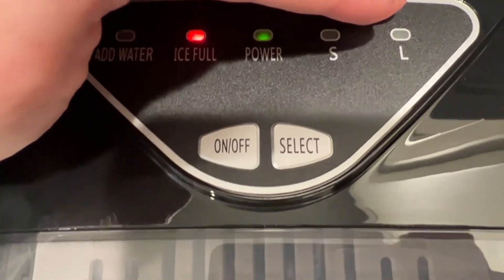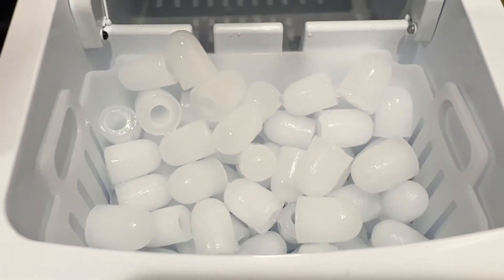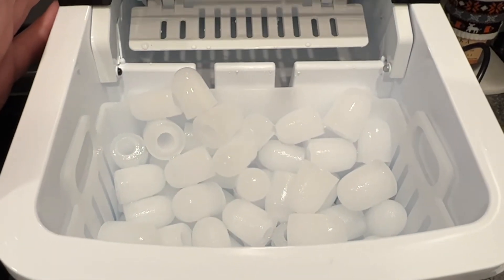Alright, you can see our ice full button has clicked on. I believe it's this sensor right here that has tripped to tell us it's full, and that's fine. We've got a ton of ice here, so now it's time to make ourselves a nice drink with it.